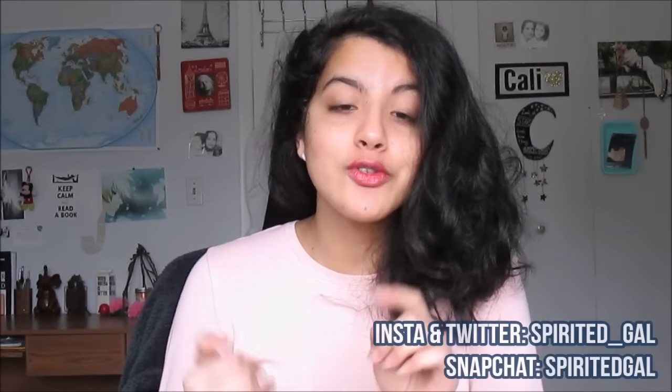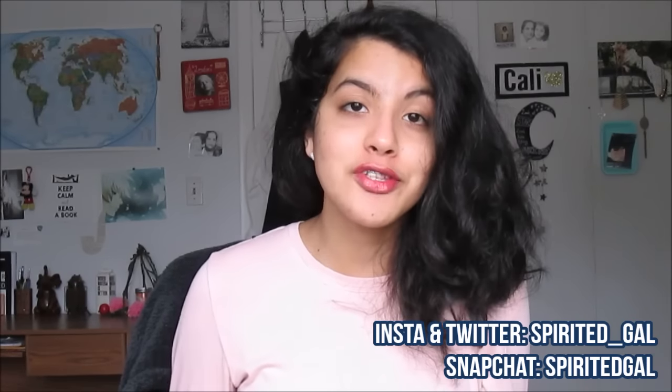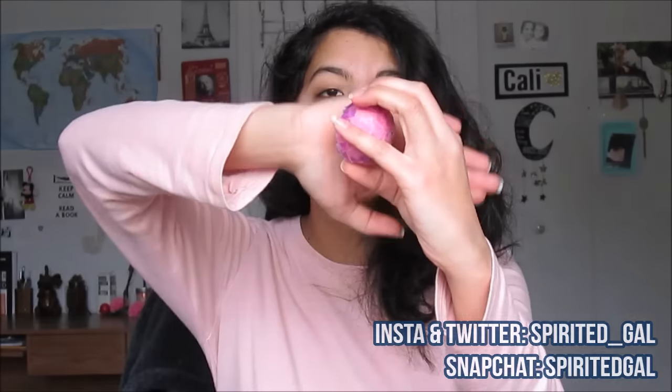Send me pictures via Twitter, Instagram, or Snapchat if you do recreate this DIY EOS, because guys this is so freaking cool and I would love to see you recreate this. But other than that, I hope you guys have a grand sparkling day and I will see you guys in the next video.